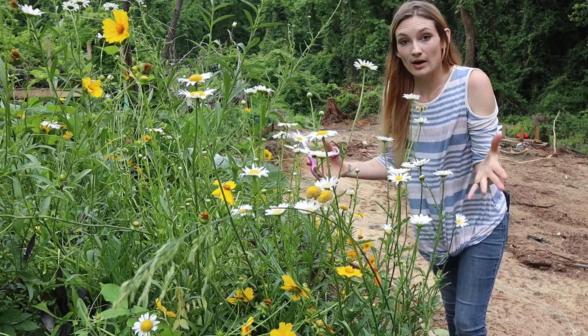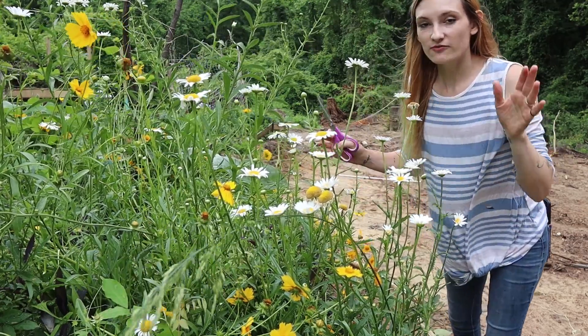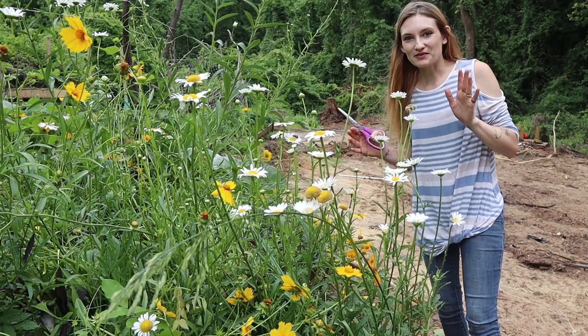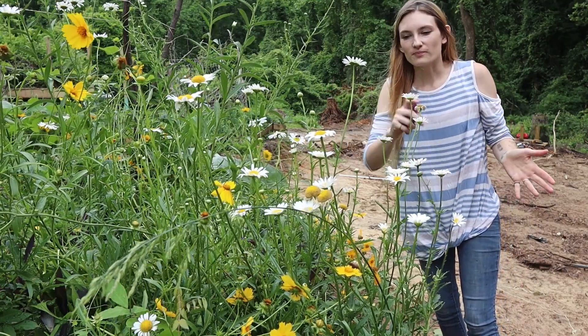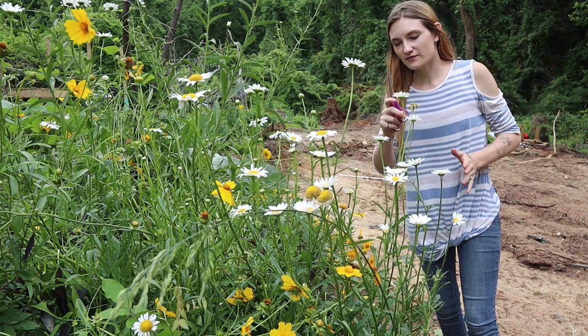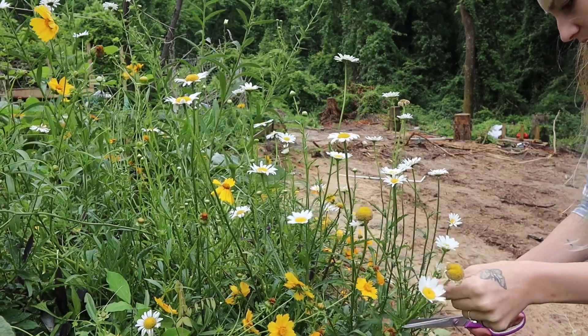When choosing where I'm going to cut these, lopping them down at the bottom, I'm finding first the stems that have fallen over. I'm going for the longest ones first. I'm cutting the daisies back.